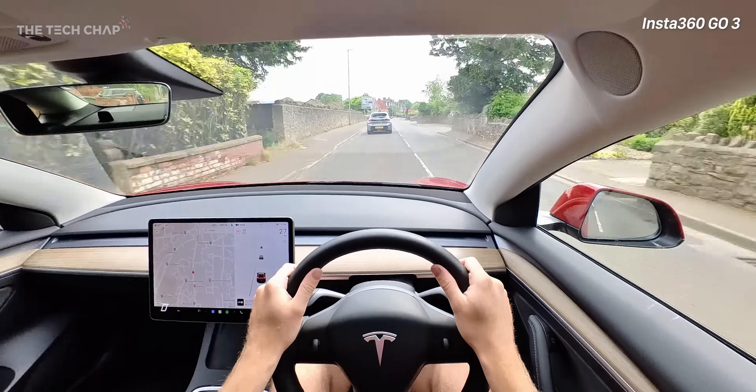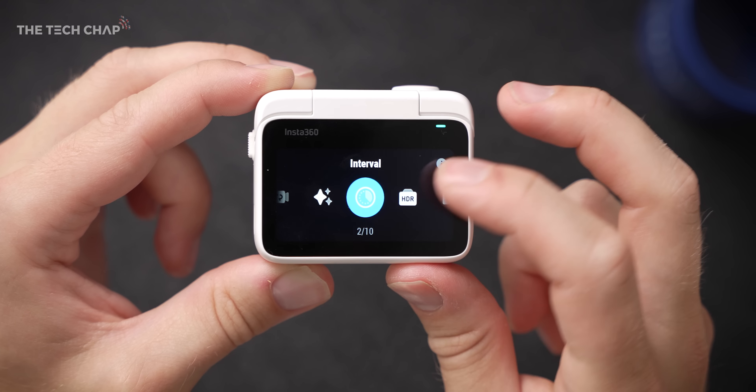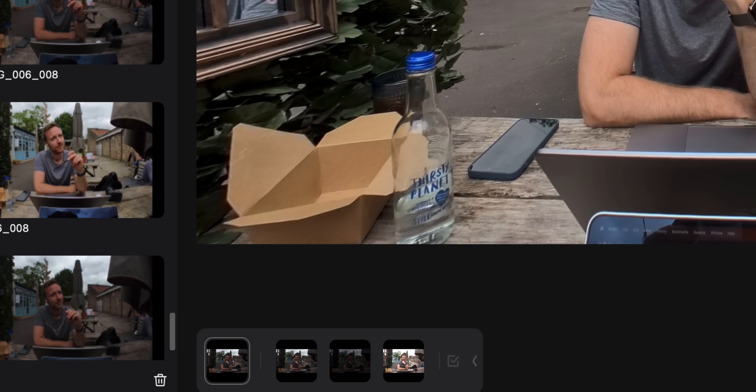Slow motion mode gives us 120 frames per second at 1080p. Loop recording records continuously and when you press the record button it saves the last segment between 1 and 30 minutes. Star lapse gives a long exposure using multiple photos for a cool star trail effect. Interval is another kind of time lapse, taking a photo at preset intervals between 3 seconds and 2 minutes and stitching it together. The two photo modes include HDR Photo, which takes a photo with a wider dynamic range — once imported into the Studio app it'll automatically optimize it for you.